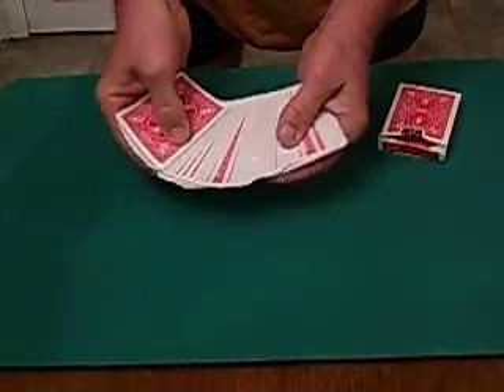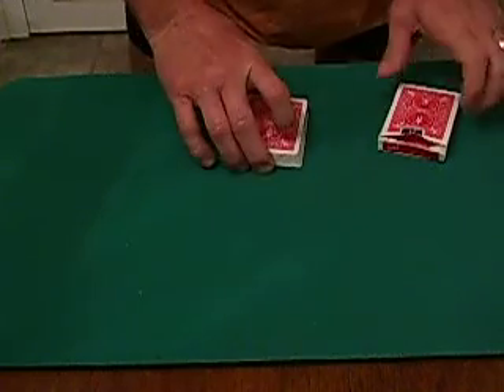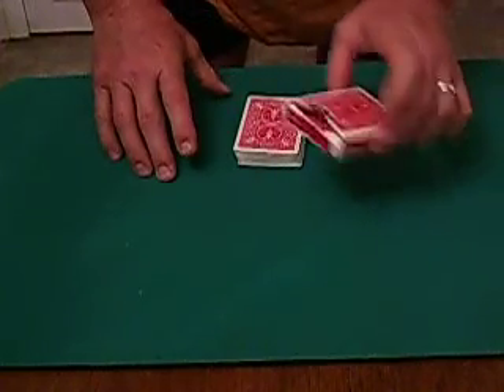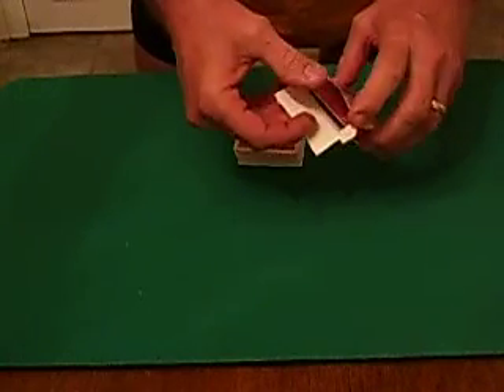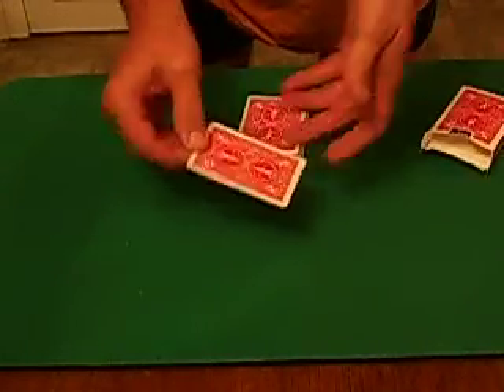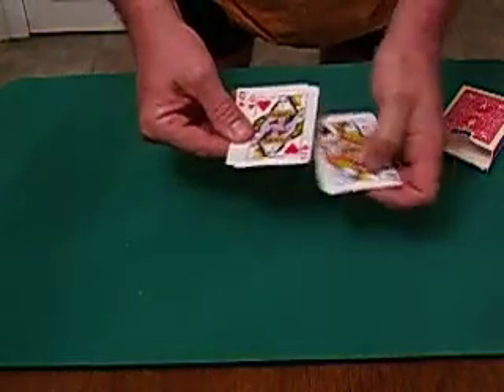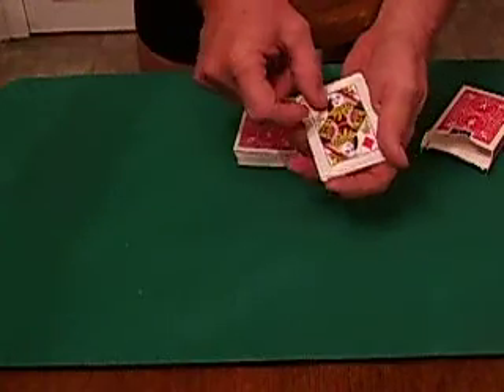Watch the queen of clubs — it just disappears, just like that. As you can see, the queens are no longer here. They have traveled over here to the card box. As you can see, there's more than one card in there now. I want you to notice that now all four queens have joined the leader queen.